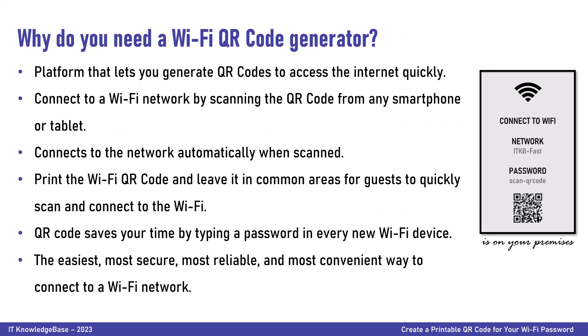Why do you need a Wi-Fi QR code generator? A Wi-Fi QR code generator is a platform that lets you generate QR codes to access the internet quickly. You can connect to a Wi-Fi network by scanning the QR code from any smartphone or tablet. With the help of a QR code generator for Wi-Fi, you can create a QR code that connects to the network automatically when scanned. Print the Wi-Fi QR code and leave it in a common area for guests to quickly scan and connect. It also saves time by eliminating the need to type a password on every new Wi-Fi-enabled device.